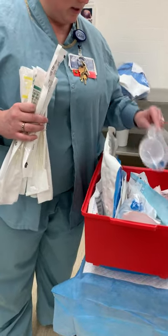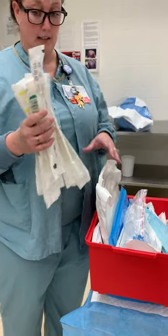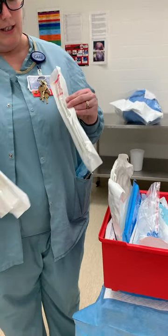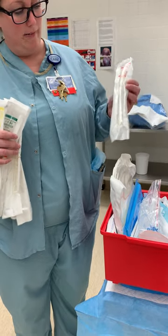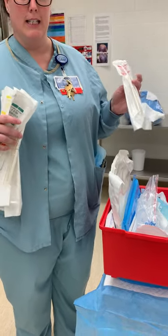And this curette — what do we do with it? Do we drop it on the table? Yes, this will also be opened sterilely and put on the table for your tech to hook to your suction tubing. And this is actually what will suck the contents out.